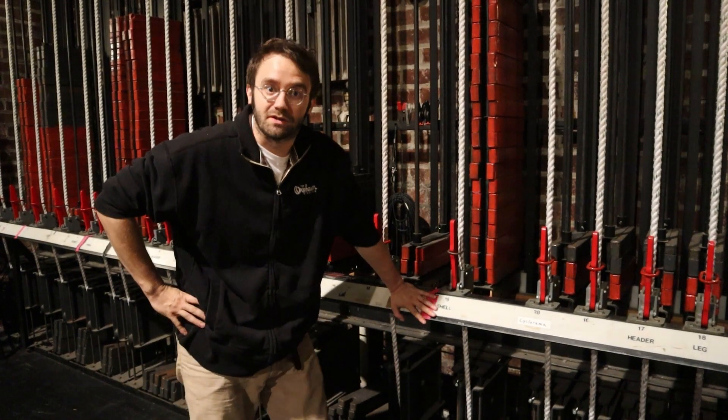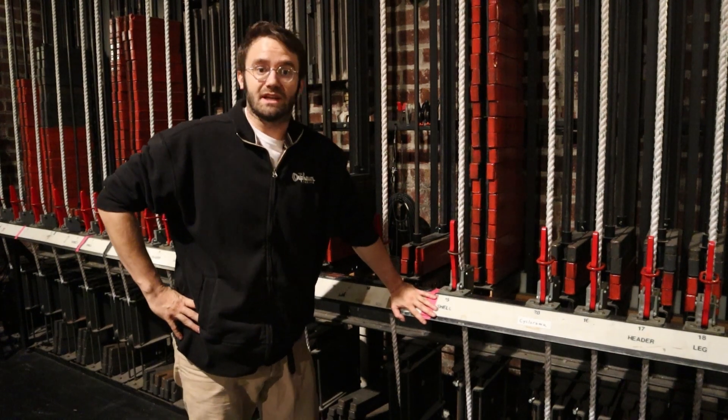Hi, I'm Ross McIntyre, Technical Director here at the Orpheum Theatre. Today we're going to tell you a little bit about our fly system.